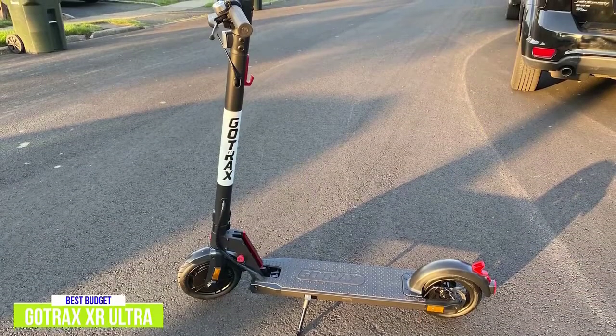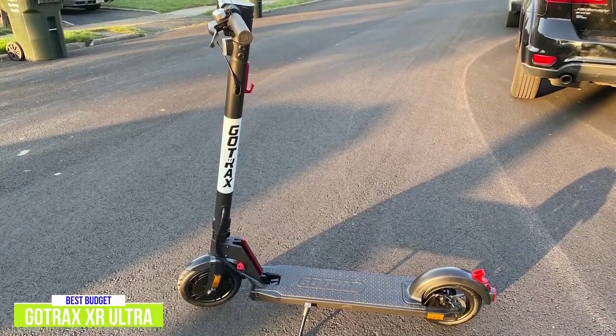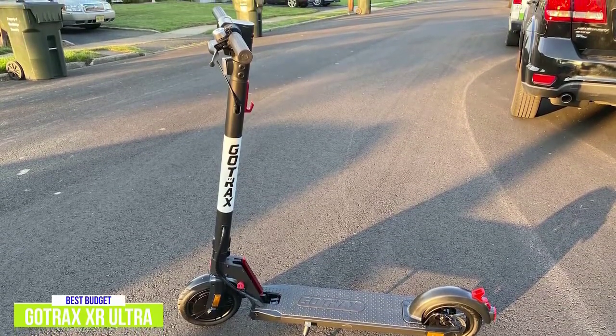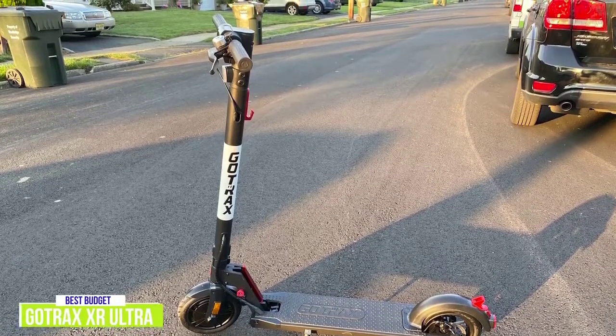If you're looking for your first scooter or a budget-friendly model, the GoTrax XR Ultra would make a good choice. It has good power and braking abilities, and its pneumatic tires do a lot to keep your ride feeling smooth.